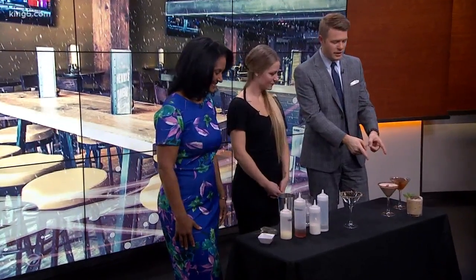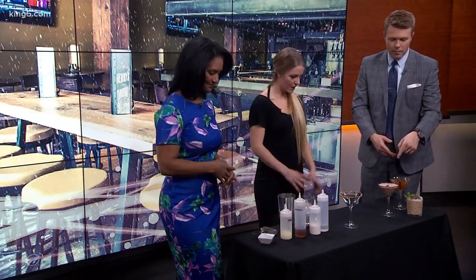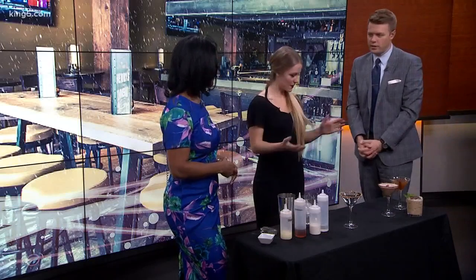So in our last hour we went through these drinks right here — some holiday favorites, and you gave us some tips. Give us another recap here. We're posting these online and on my Facebook page.